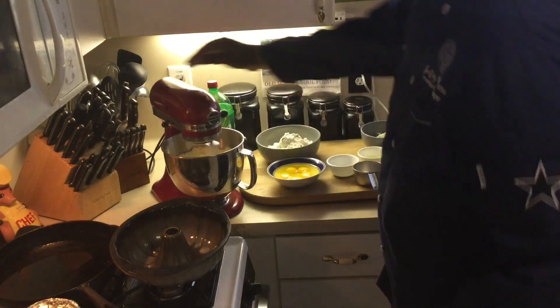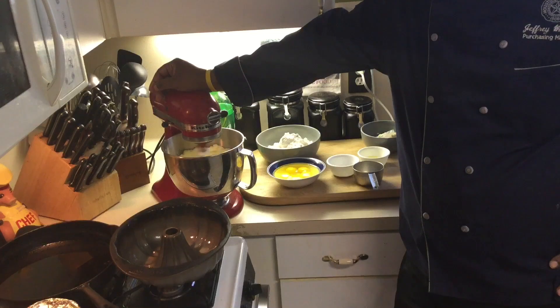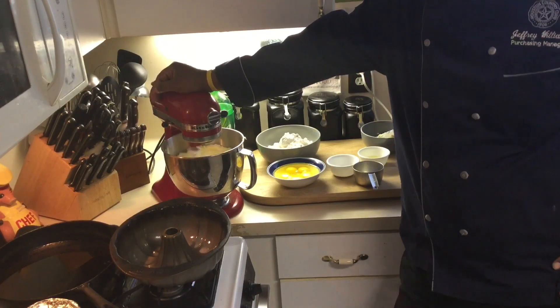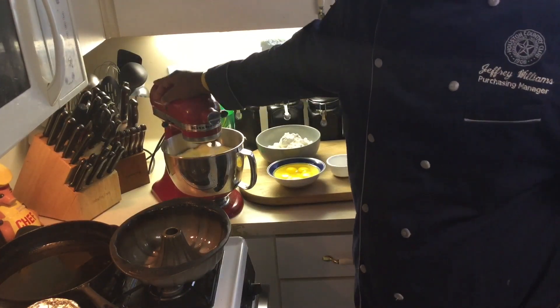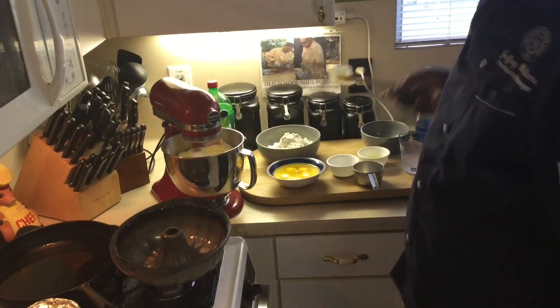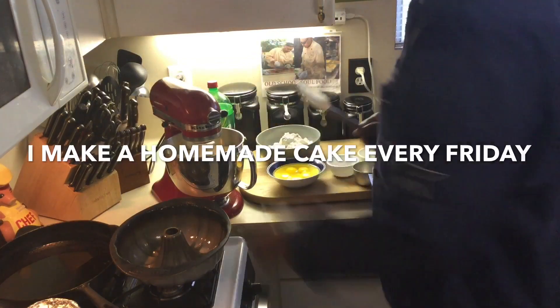Nothing better than pound cake. If you follow my Facebook fan page, you'll know I make a cake every Friday night. Every Friday I make a different cake — when I get home from work, that afternoon and night I'll make a cake and it sits on my counter. When people come over, they can always have a slice of cake.